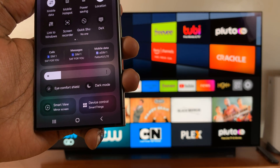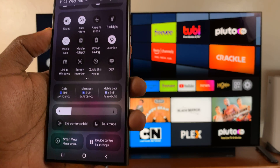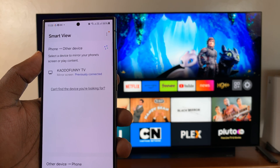Tap on that and that's going to start the Smart View app, and then it's going to start looking for smart TVs around that it can screen mirror to.